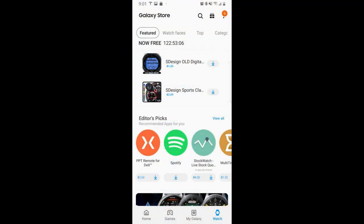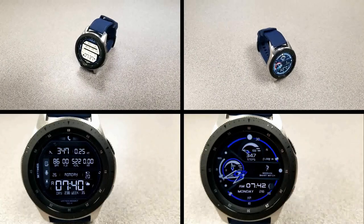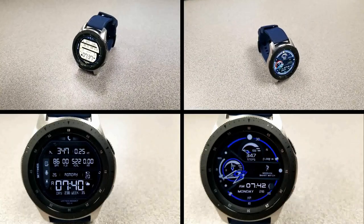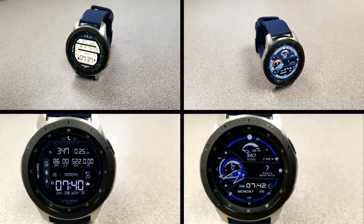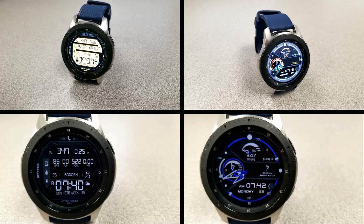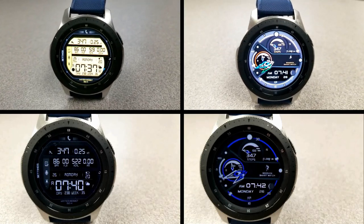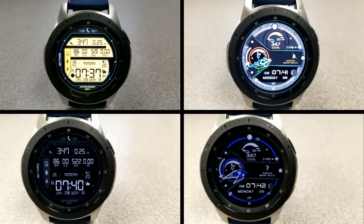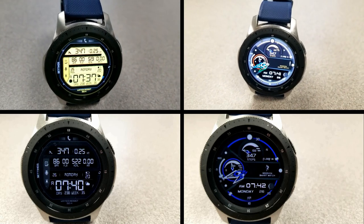That's the two freebies you can pick up from S Design this week, but remember these are limited time promos set to expire by end of day Friday, so don't delay too long in getting a copy. Thanks for watching the review, and stay tuned because we have an awesome and colorful watch face from Balazi to review and giveaway very soon. I'll catch you guys in the next episode — until then, take care.